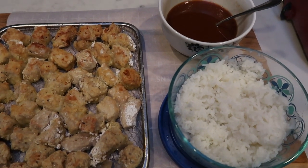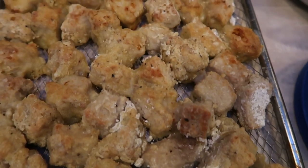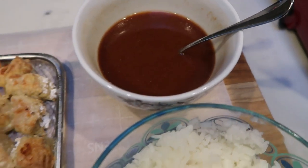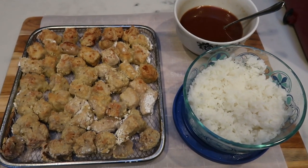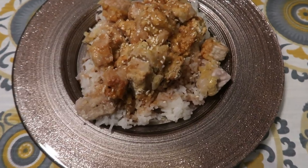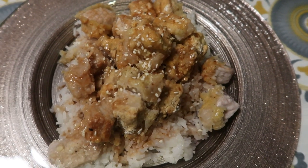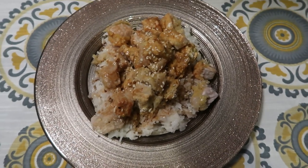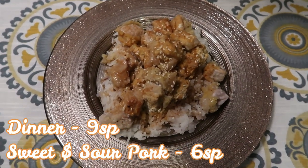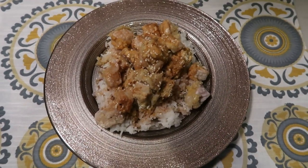Our first batch is out of the air fryer — look at this pork, doesn't it look delicious, nice and crispy like the Chinese restaurant? I went ahead and cooked up some jasmine rice and there is our sweet and sour sauce. Here is my dinner: I have one half cup of jasmine rice on the bottom of my plate, and to that I added one fourth of the pork, topped it with the sweet and sour sauce and a little bit of sesame seeds. This entire plate of dinner is six smart points for the pork and three smart points for the rice, making this actually a nine smart point dinner.